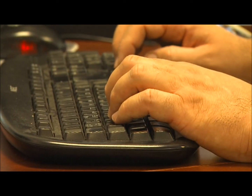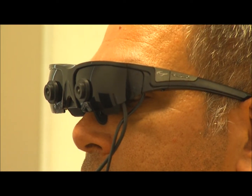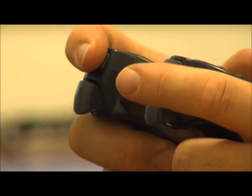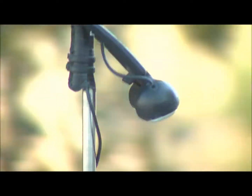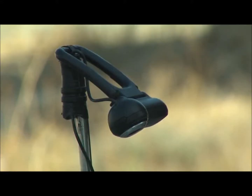Whatever the internet allows, the farmer can be — in another city, in another country — and look and see, and in the future hear and feel, through the eyes of the robot, through the cameras and the sensors of the robot.